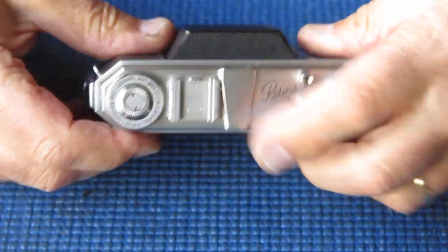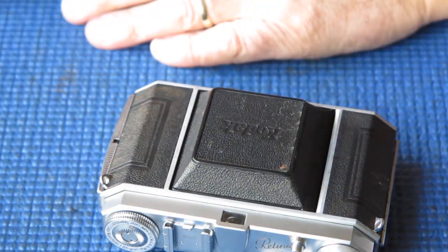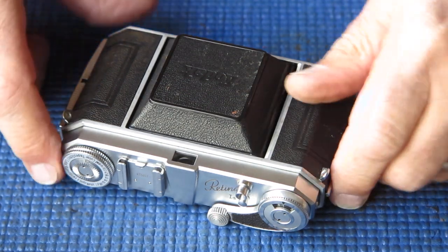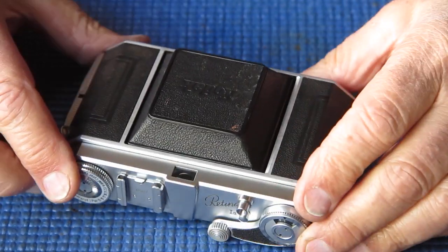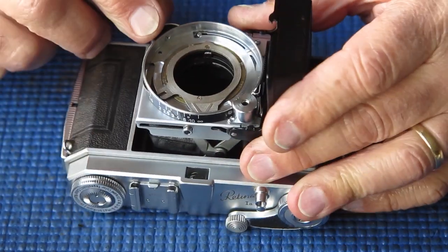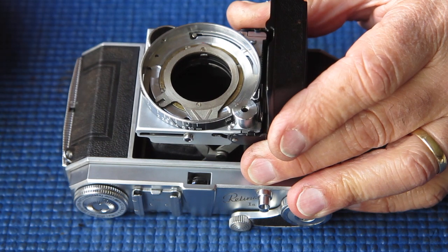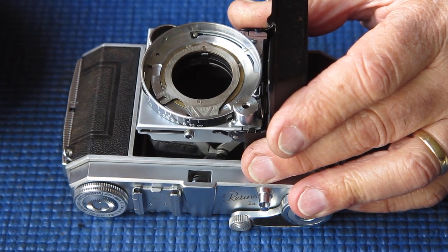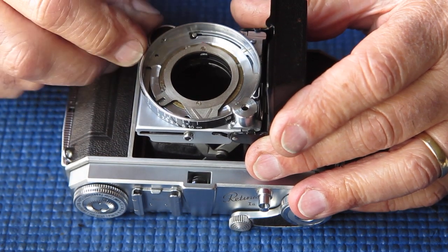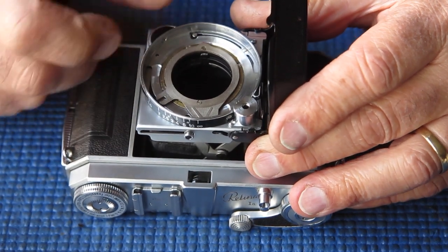Now I can turn my attention to dealing with the shutter, and then the shutter and lens assembly can go back on the camera body. I've had to guess what the position of the focus scale ring was on the focus helical — I believe I've got that probably right, because I can see where the screw heads had bitten into the focus scale ring, though I'm not 100% sure of that.